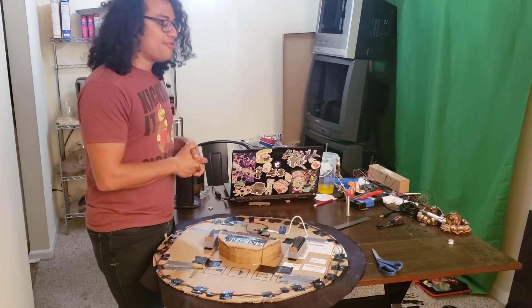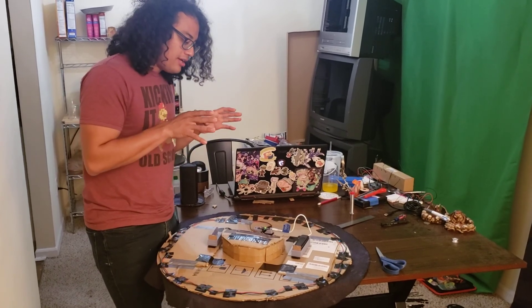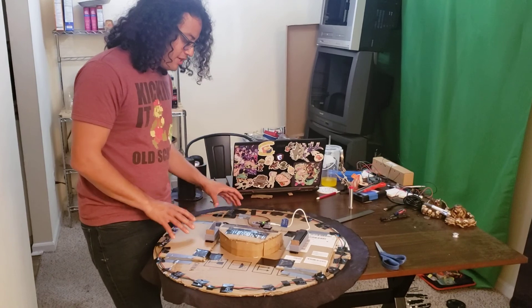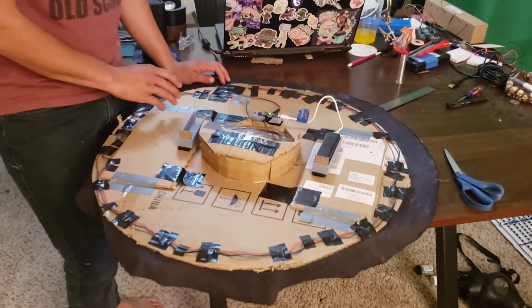Hello and welcome back to my InkyCat cosplay tutorial. What we have here is I went and I finished the soldering on all these lights.